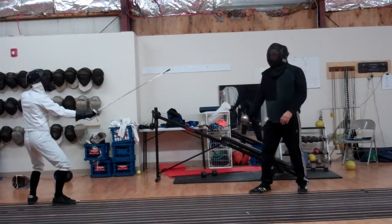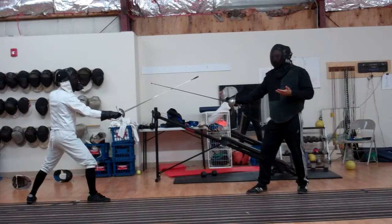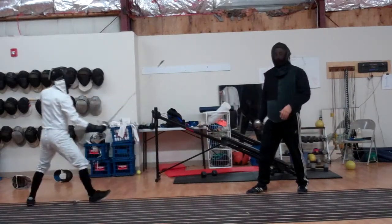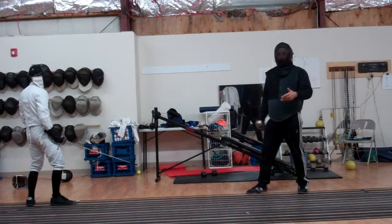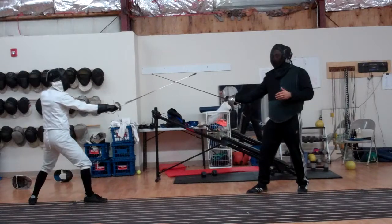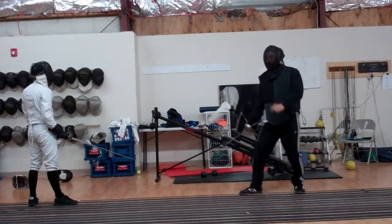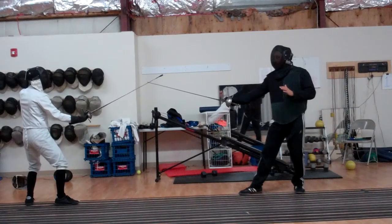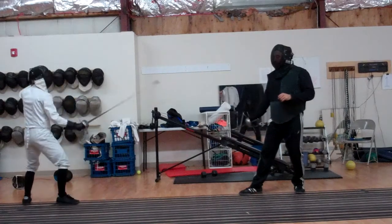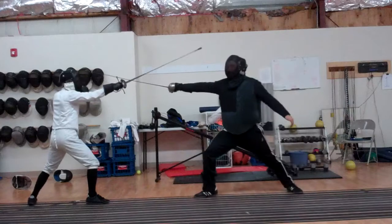Here's the basic idea. Brian takes a half step into distance. If I do nothing, he can finish and hit. This is for drilling purposes, for observation. If he takes a half step in and I try to attack, there's his counterattack. Same idea: he steps in, half step, proceeding with the hand and foot. Hand and half step — there's the attack.